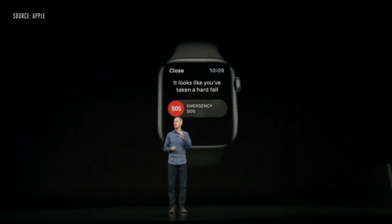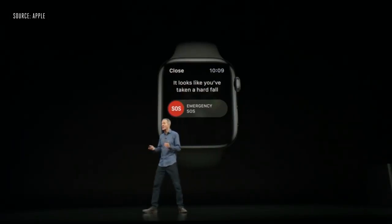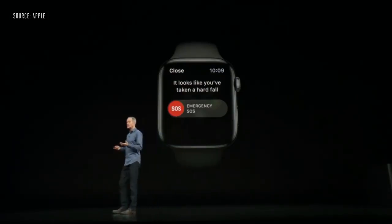Apple Watch Series 4 can detect a fall. With the new accelerometer and gyroscope, the watch analyzes wrist trajectory and impact acceleration to determine when a fall occurs. After detecting a fall, Series 4 delivers an alert, and from that alert you can initiate an emergency call.